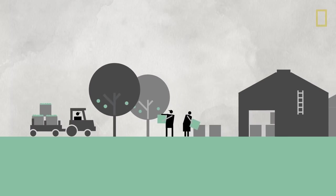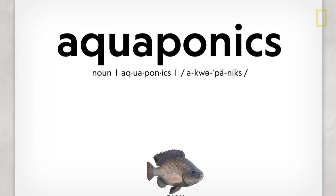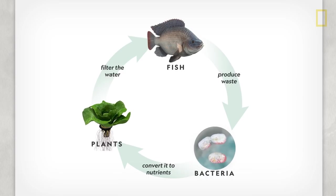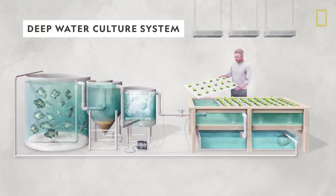One of the most promising is a method called aquaponics, which doesn't require any soil and involves raising fish and plants together in a contained system. There are several different setups you can use, but here's how the most popular method works.